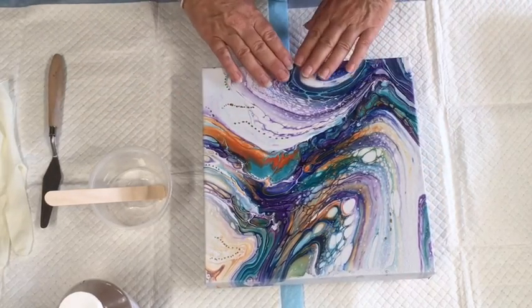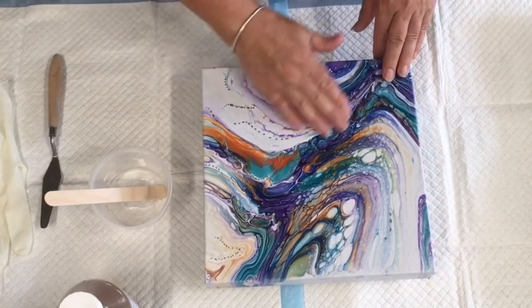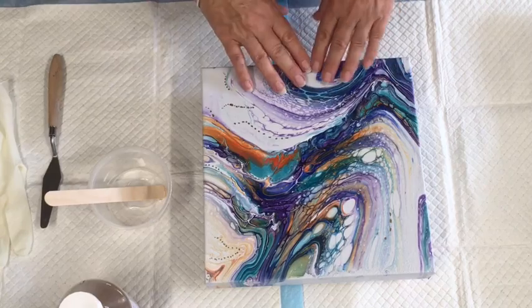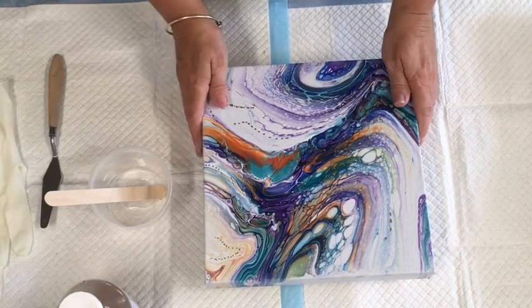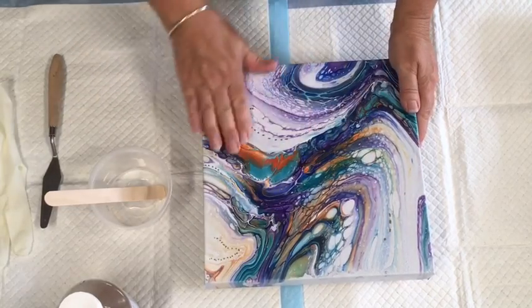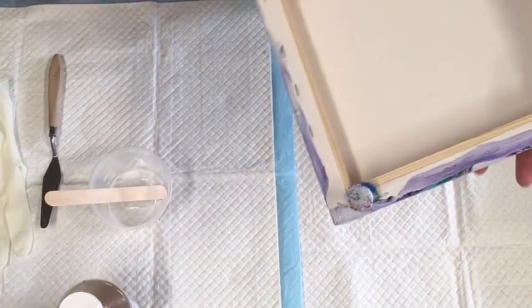I only did this about a week and a half — maybe two weeks — ago, but this particular paint dries really quickly, and it's not thick or gluggy, so I believe it's absolutely fine to pour over.